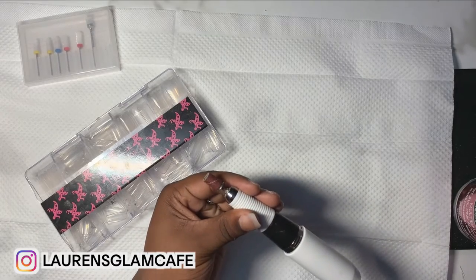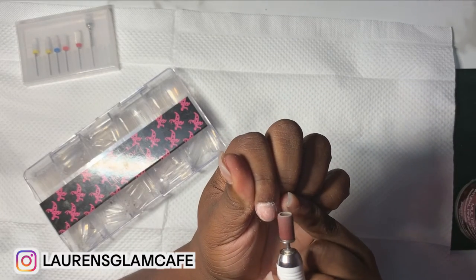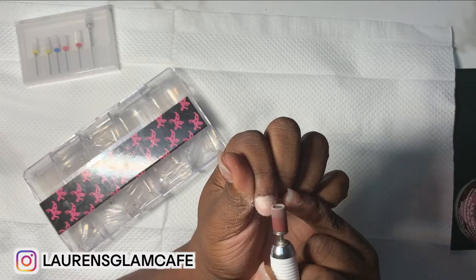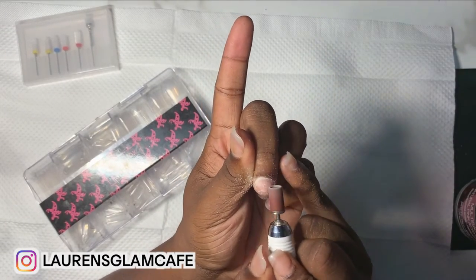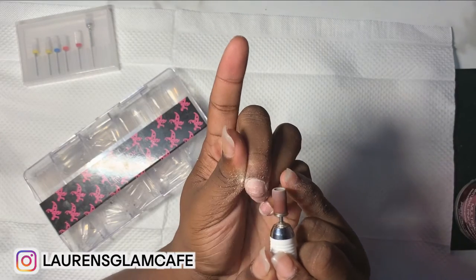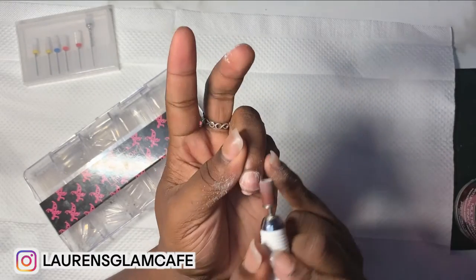You're not trying to file down the nail — it's just to remove the shine off the top. It's not going to be a lot of drilling; it's literally just like that, a quick pass. Make sure there's no oil or anything on there. It's quick, but make sure you get everything — it's all going to look sandy.